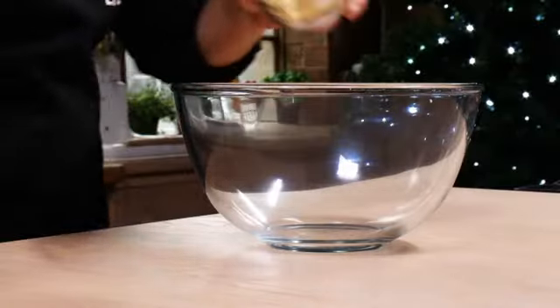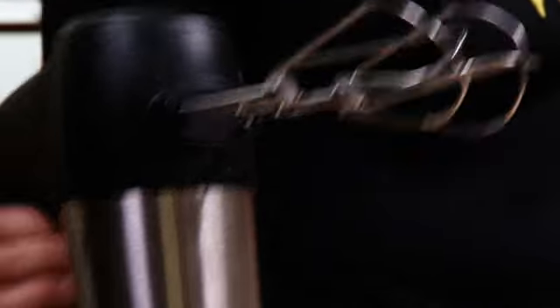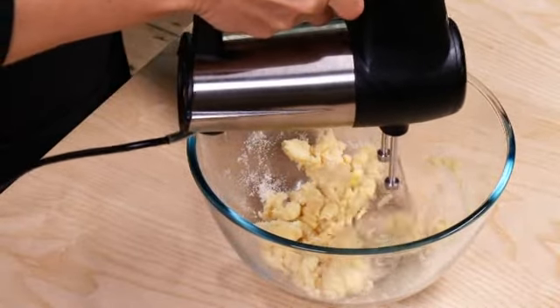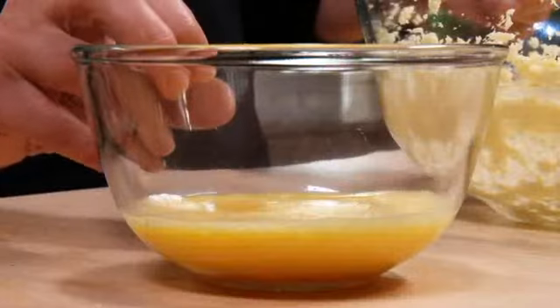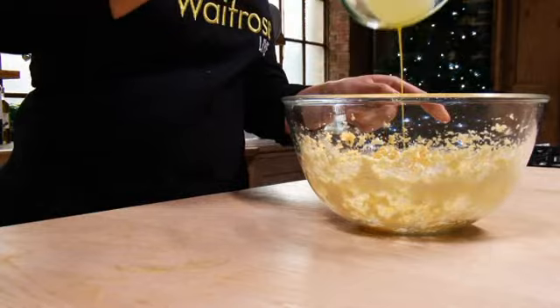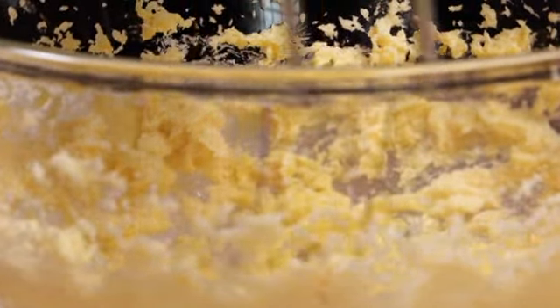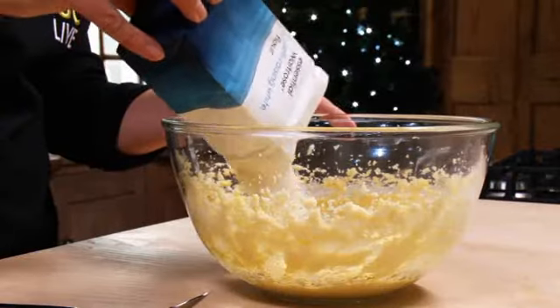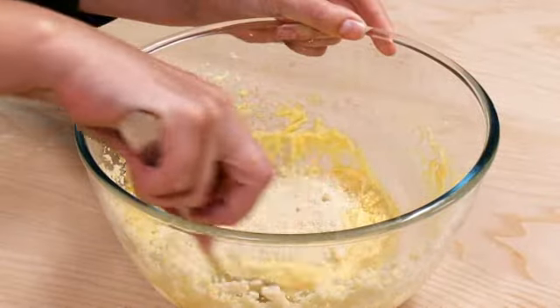Next, take a mixing bowl and add 100g of softened butter and 100g of caster sugar. Cream them together with a spatula or an electric mixer until pale and light. Gradually add two beaten eggs, beating in between each addition until they're all combined. Then add 75g of self-raising flour and 25g of ground almonds and fold in with a metal spoon to give a soft consistency.